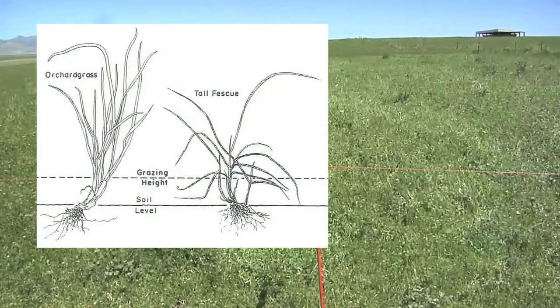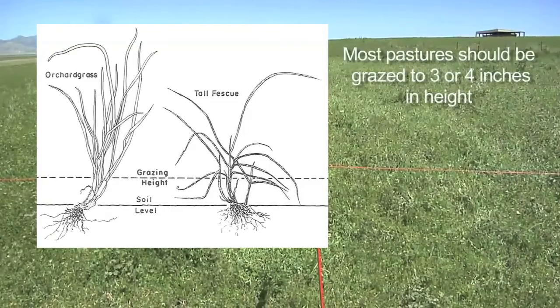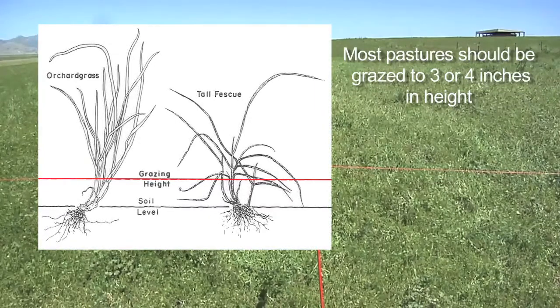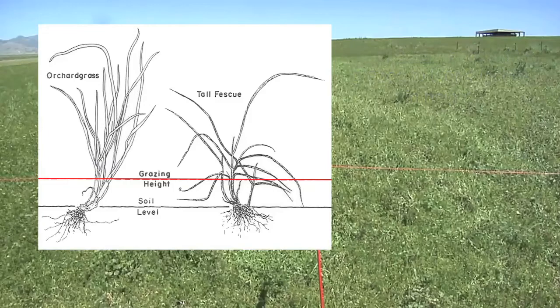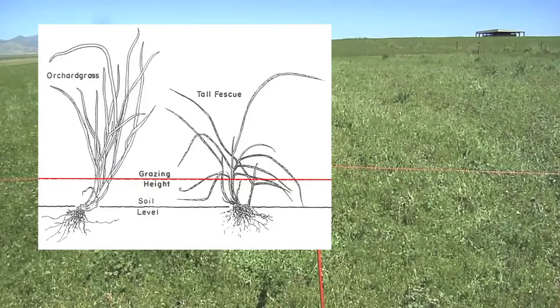This drawing shows orchard grass and tall fescue, two common pasture plants. They're both bunch grasses and they store the nutrients they accumulate above ground at the base of their leaves and stems. They need these nutrients to maintain their root systems and to support new leaf growth after grazing. A rising plate meter can help you leave enough stubble after grazing so the plant has the stored nutrients it needs to maintain its roots.